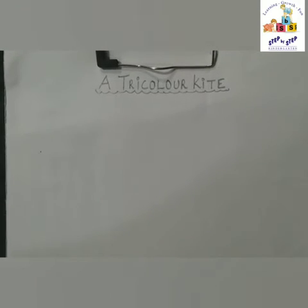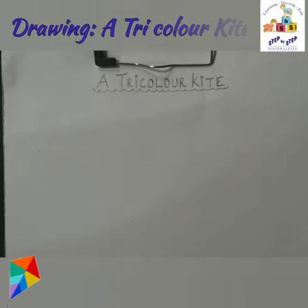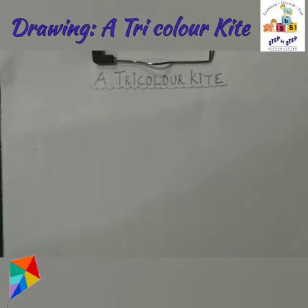Hello children, welcome to your drawing class. Today we are going to make a tricolor kite, so let's get started.